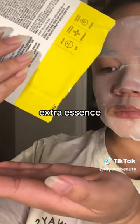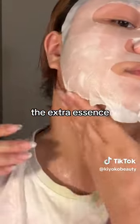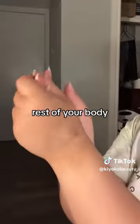Speaking of which, don't let the extra essence go to waste. You can use the extra essence on your neck, hands, and the rest of your body.